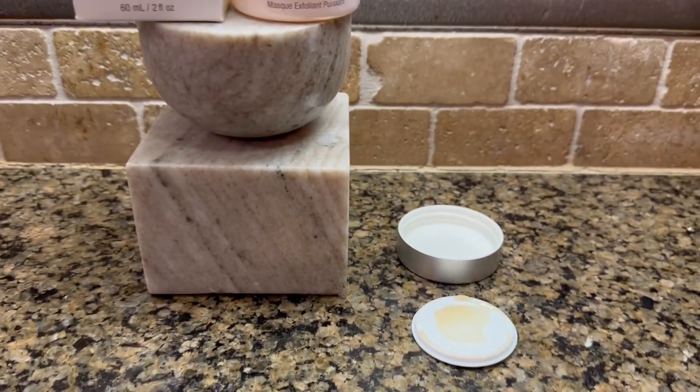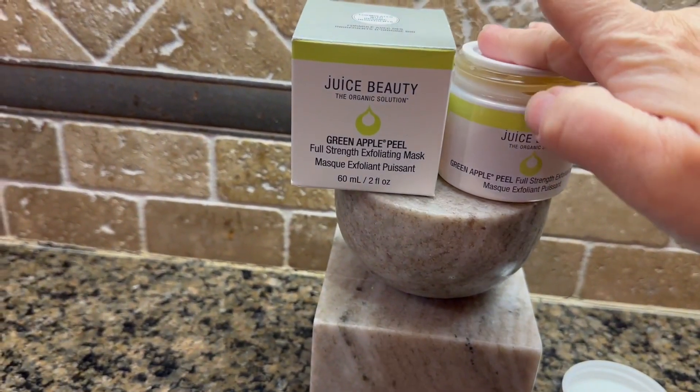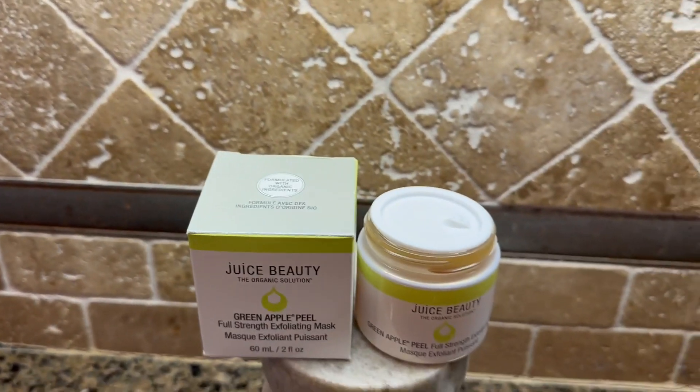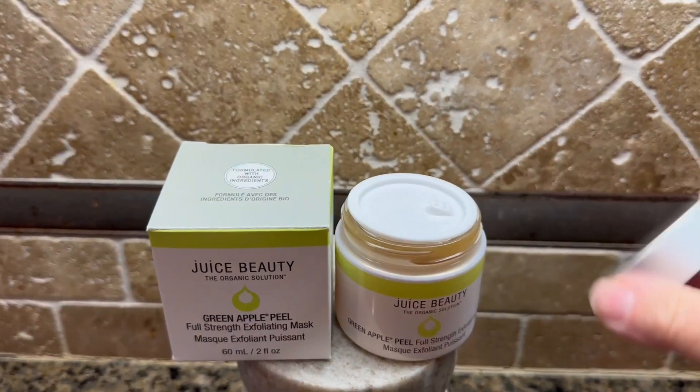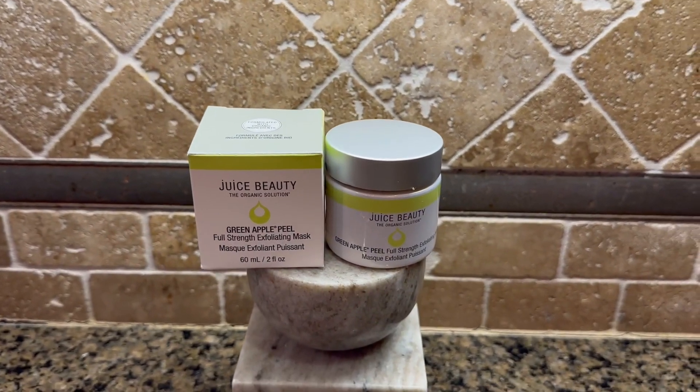It does have this little sealer that comes with it and you can put it right back on the top so that nothing comes out. It has a little pull tab and then you just twist your top back on. I really love Juice Beauty products — try it out.